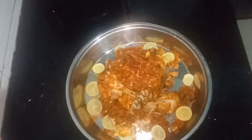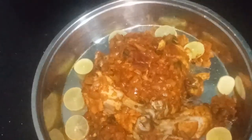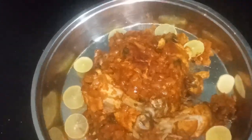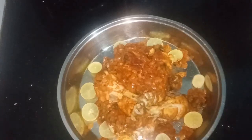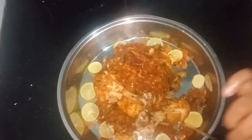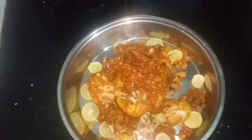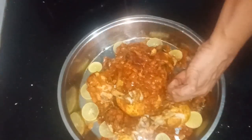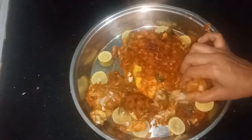Now we are ready to serve this chicken. We will cook this chicken. It is very soft.